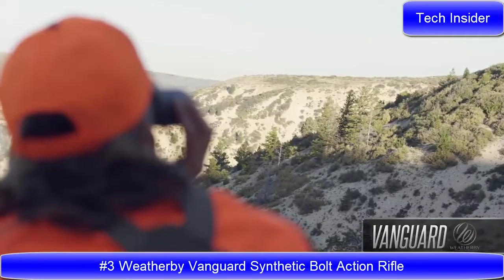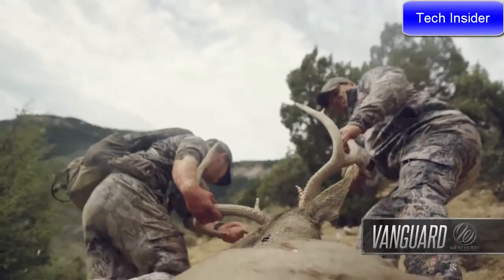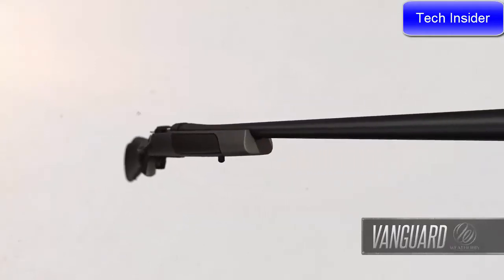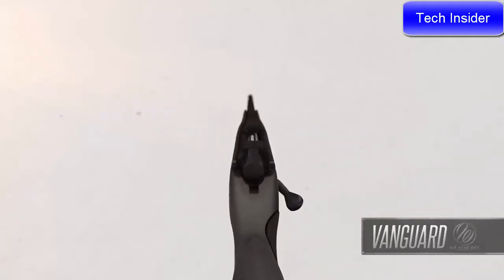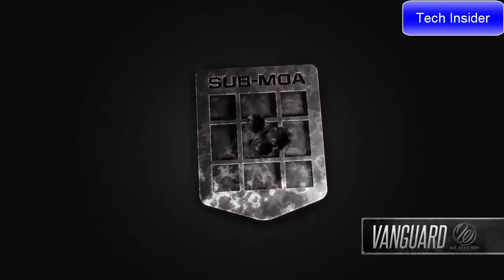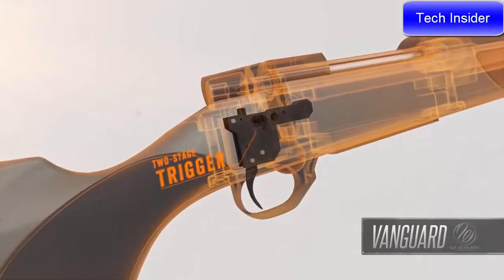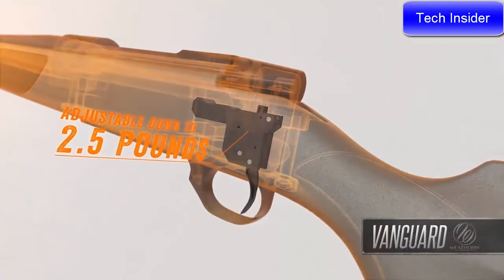Hunters considering their first rifle or adding another caliber to their collection need look no further than the Weatherby Vanguard. These rifles have set the standard for exceptional value, quality, and performance. Every Vanguard is guaranteed sub-MOA when used with Weatherby factory or premium-grade ammunition. The match-quality two-stage trigger is hand-honed, factory-tuned, and adjustable down to 2.5 pounds.